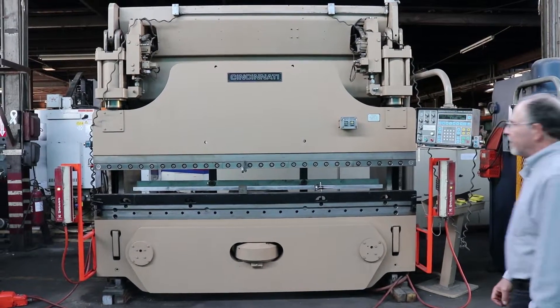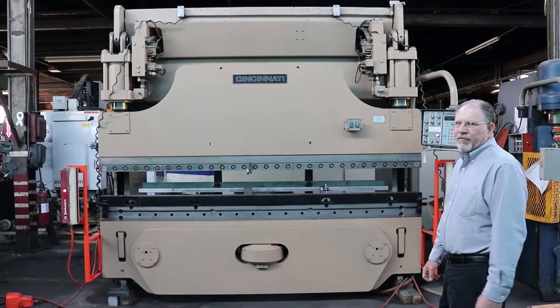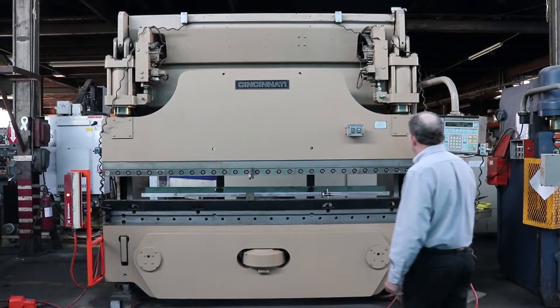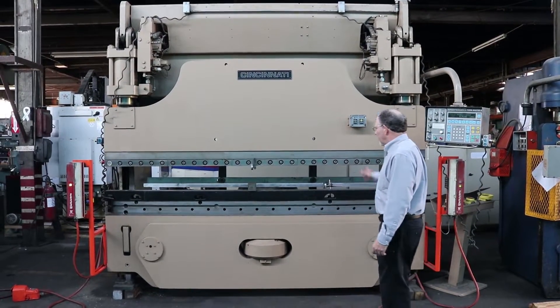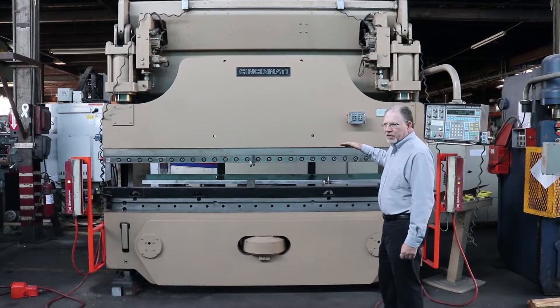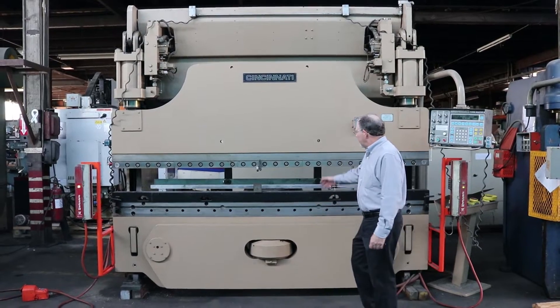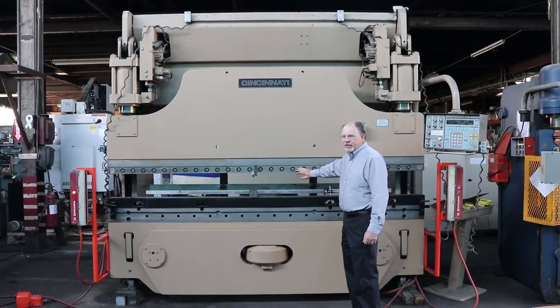What we have for you today is our Cincinnati 10-foot, 135-ton hydraulic press brake. It has X and R axes, the ram will tilt, the control, the bed also has crowning, and it has hydraulic clamping for your tooling.